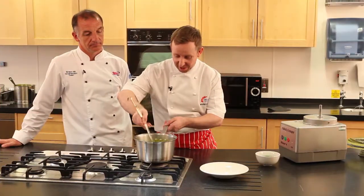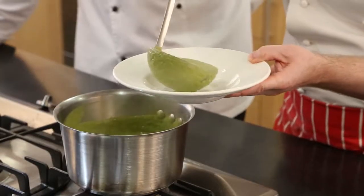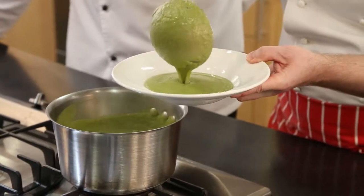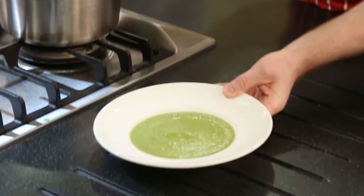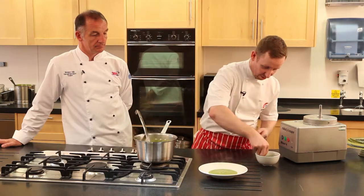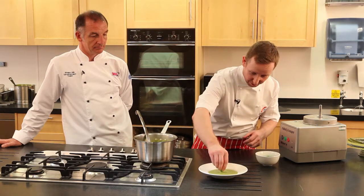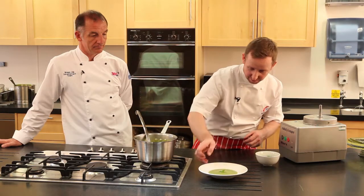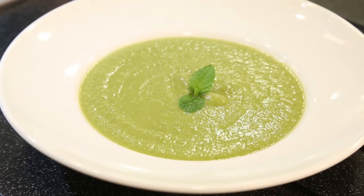The soup is now heated through. I'm just going to serve it straight into a bowl. That's lovely and thick, thickened obviously by the ingredients that went into the soup. We're just going to add a little sprig of mint on top just to finish it off. And there we have pea and mint soup with Bisto vegetable bouillon.